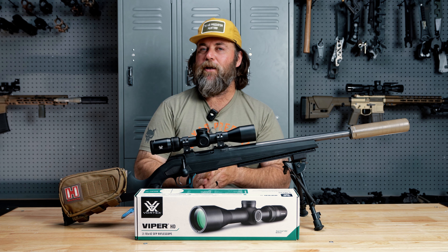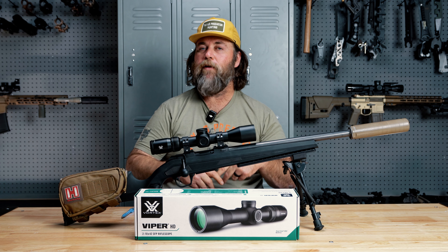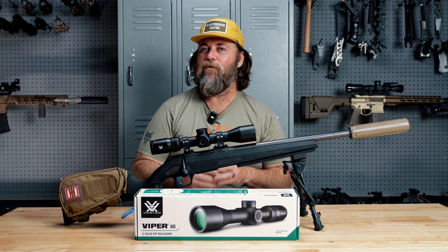That's pretty much it for this video. Be sure and go check out allymunitions.com, or if you're local, go by Al Outdoors. We'll see you guys next time.